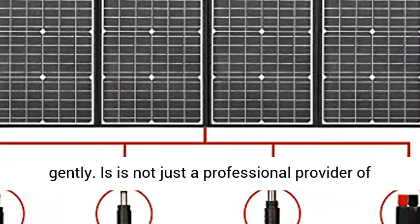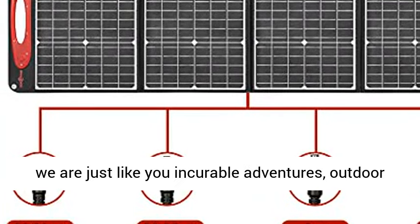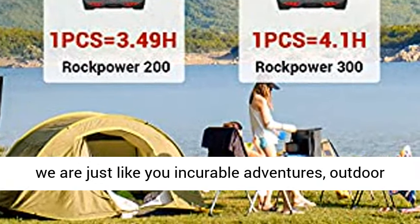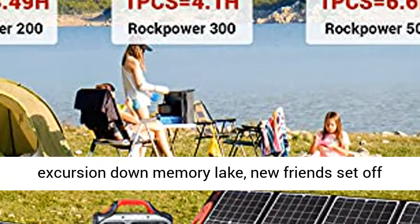LS is not just a professional provider of portable power solutions. Before everything else, we are just like you — incurable adventurers, outdoor life lovers, old-time buddies meeting for a new excursion down Memory Lake.